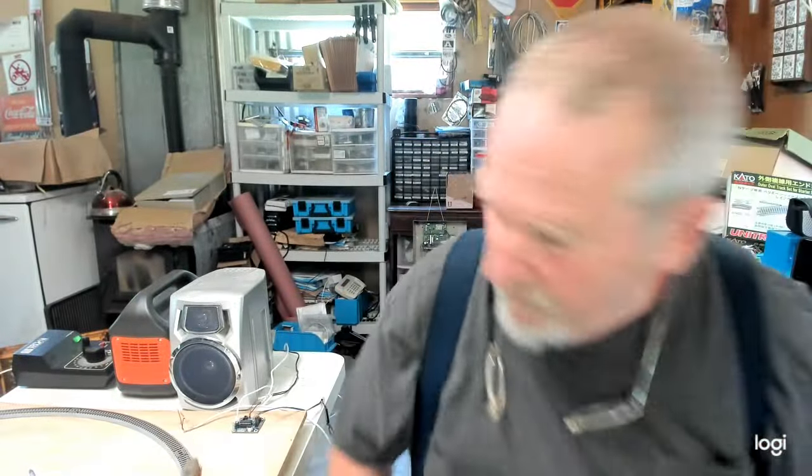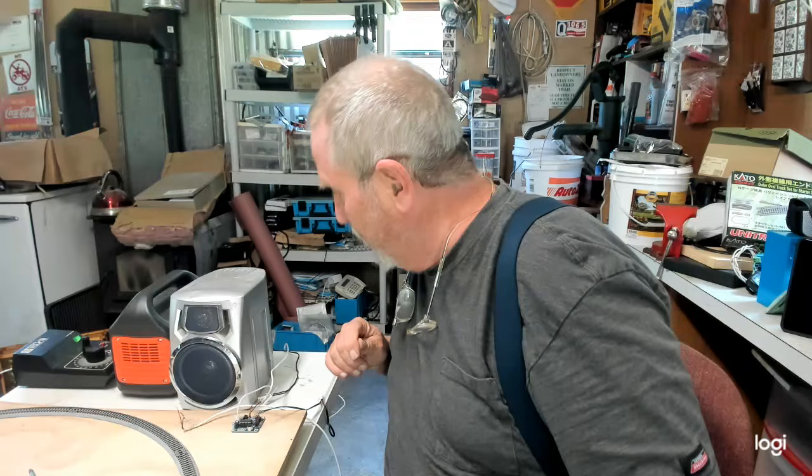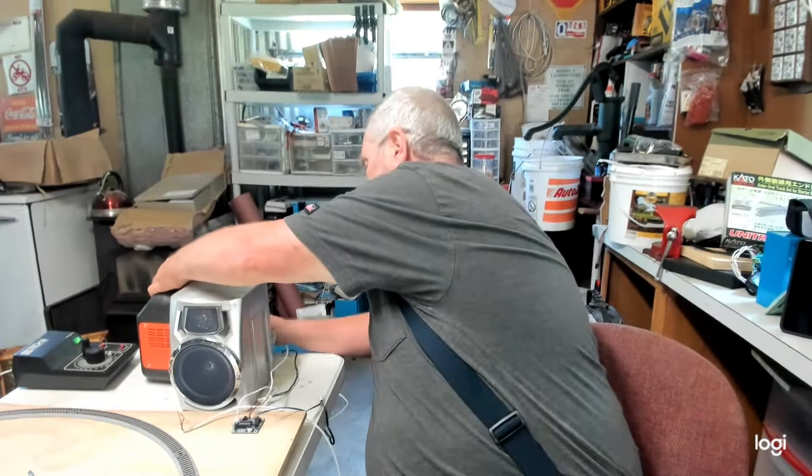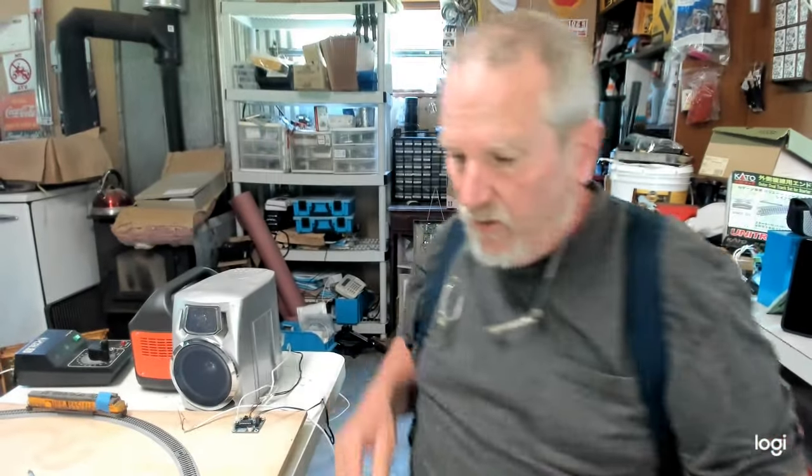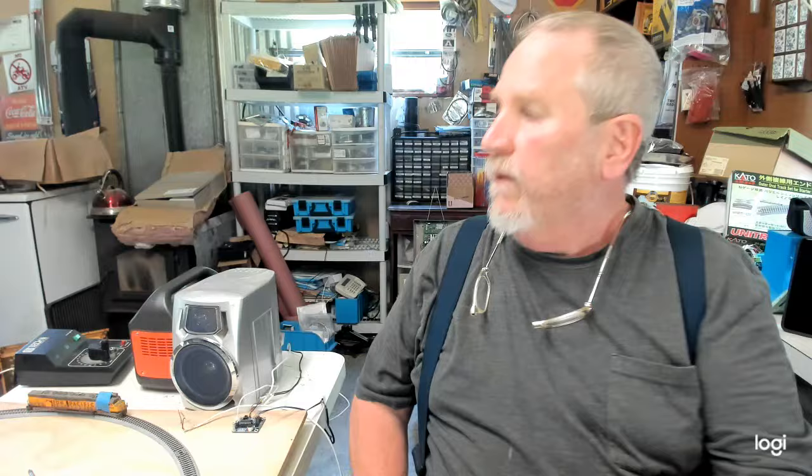So what do you think, guys? Let me shut this off for a second. The ISD-1820 sound recorder — I have it plugged into my Jackery over here.